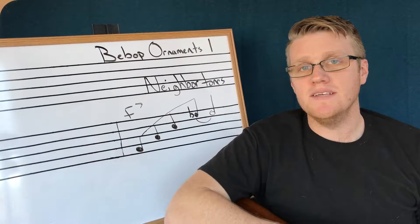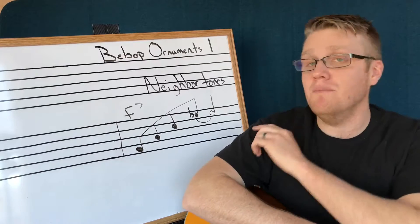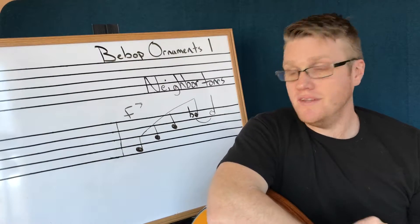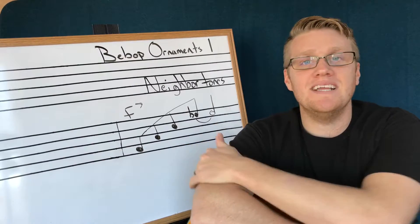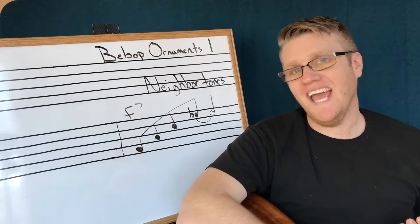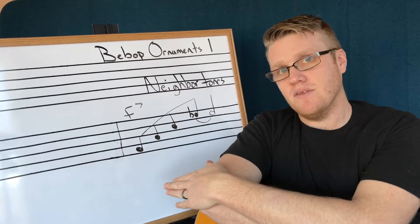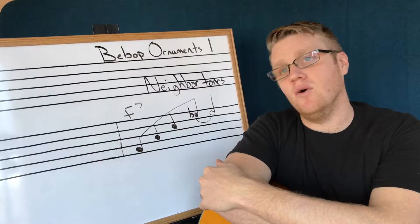Hi, welcome to The Shed. In this episode we're going to go over our first bebop ornament which is a neighbor tone. A bebop ornament is used on different notes in a lick to make it sound a little hipper, to make it sound more jazzy. So we have this super stock lick over an F dominant seventh chord — root, third, fifth, and lowered seventh.